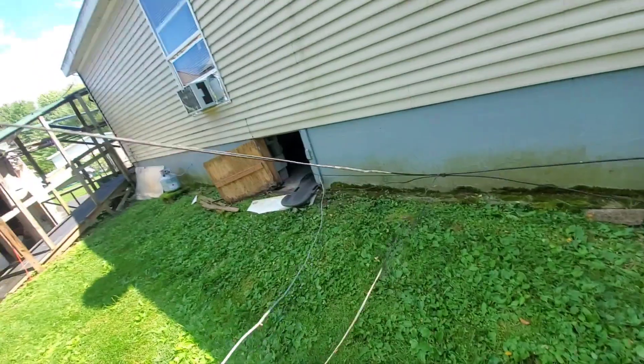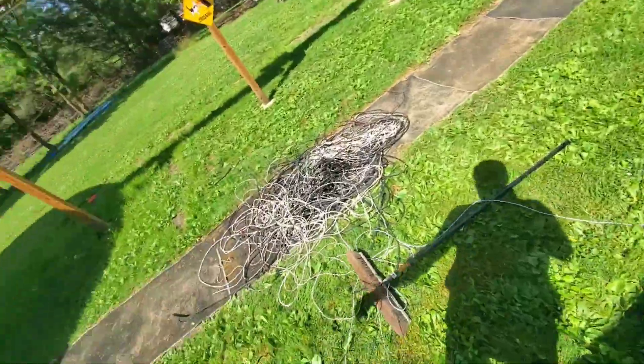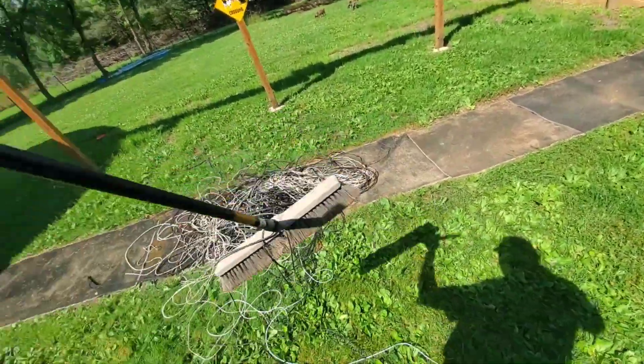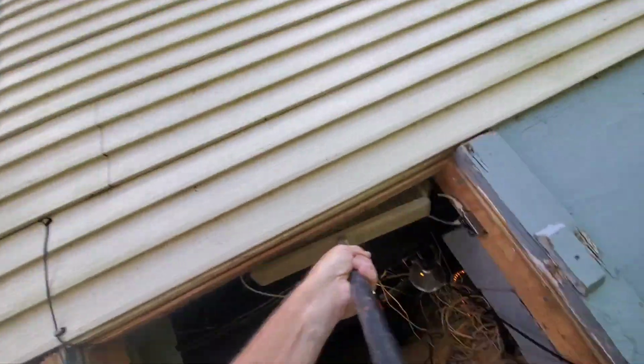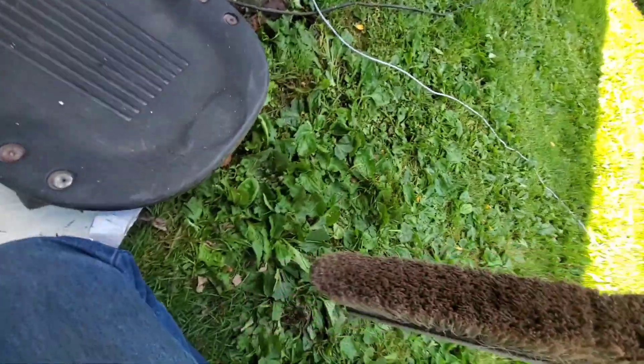I'll take this down to the recycle yard — I made out pretty good last time. My cutters keep falling out of my back pocket. That's a lot of wire. Now we're gonna kill the spider — he should be up in here. I got him! Watch him land in my face — he's gone, he's history. The spider dust is coming down now, so he's probably permanently imprinted in this brush.